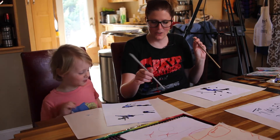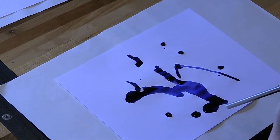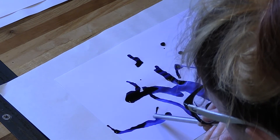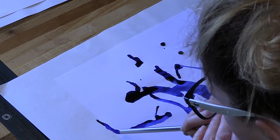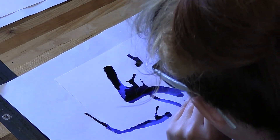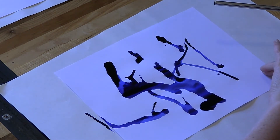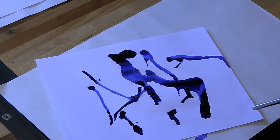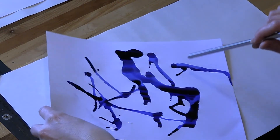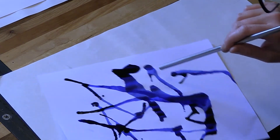Ew. All right, blow on it. Why are you blowing on it like a T-Rex? I'm done. You're done? All right, so wait, let me finish mine. Don't touch. We're going to let this dry for a minute. You're making a dragon? Always. But you don't know how to make dragons with this. Well, this is abstract, hon, it's going to be a design. Hey Daddy, look what she's doing. Ew.